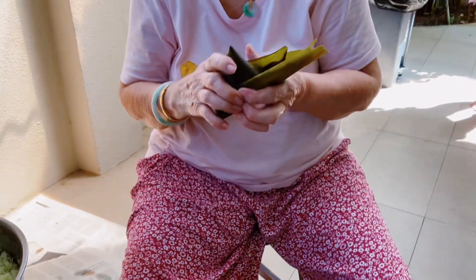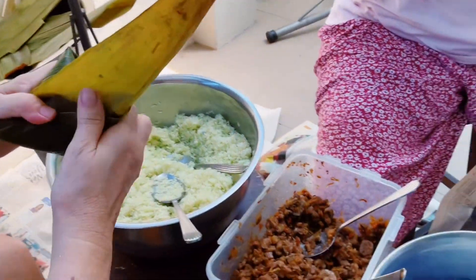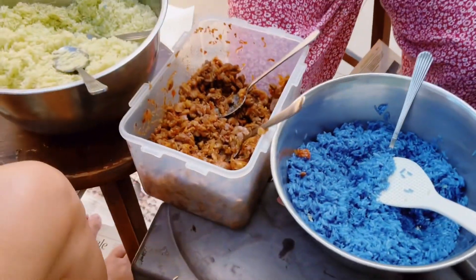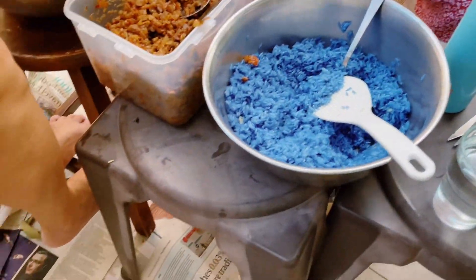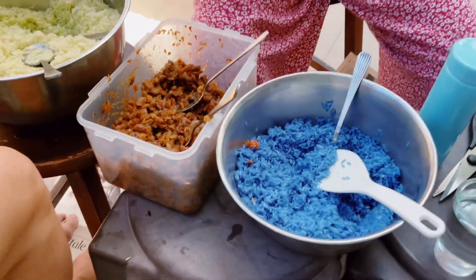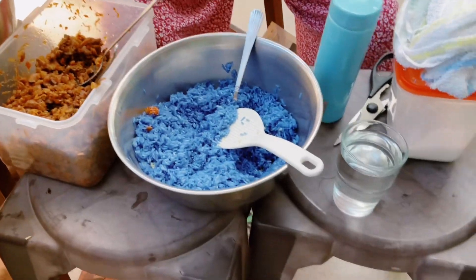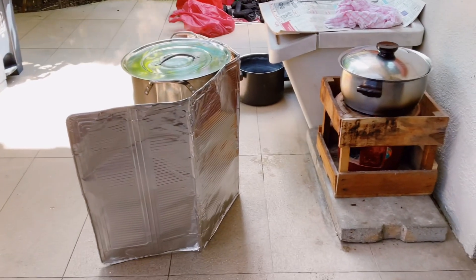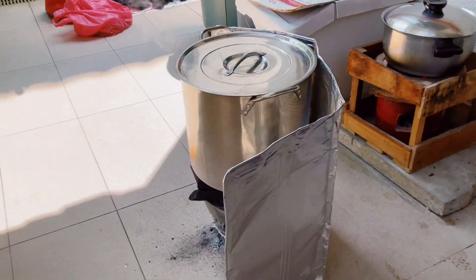Folding the Nyonya Zhang after it's done — this is how the finished product should look like. Each one has two flavours of rice. At the bottom, you put the pandan juice rice and the blue pea rice. Then you add a layer of meat on top, then cover it with rice. This is where we boil the Nyonya Zhang in hot water using charcoal.